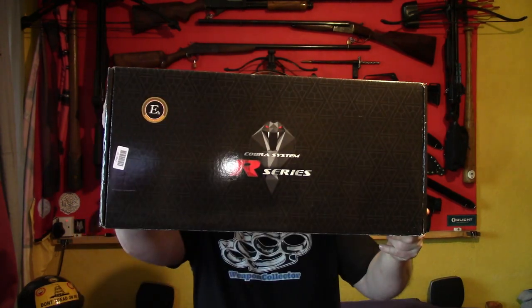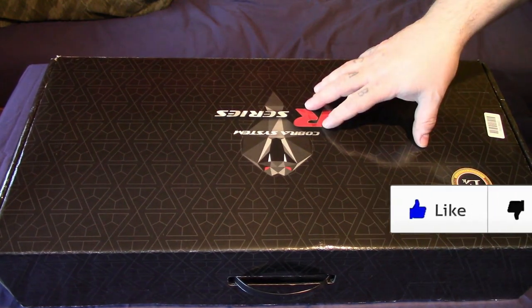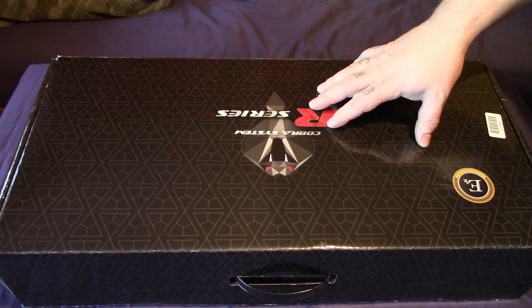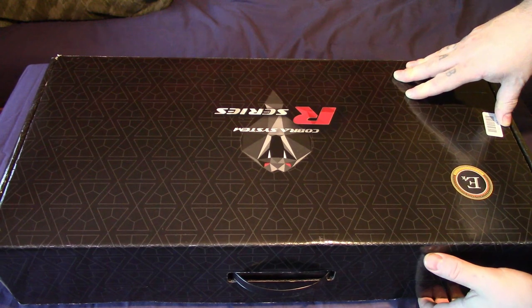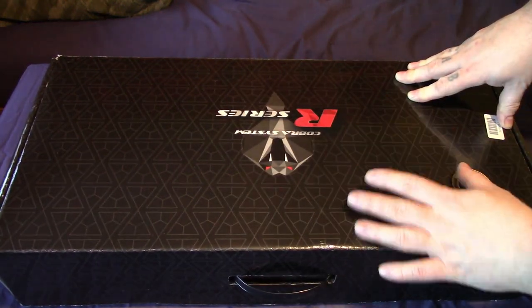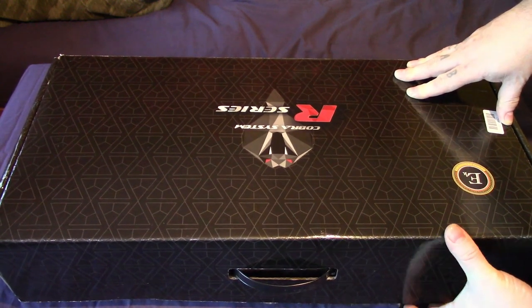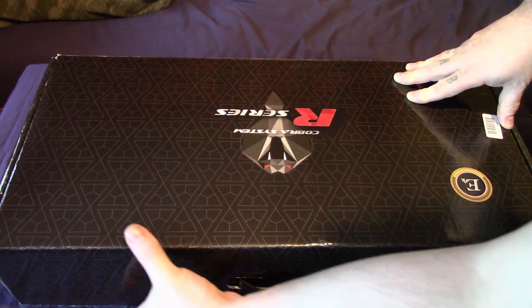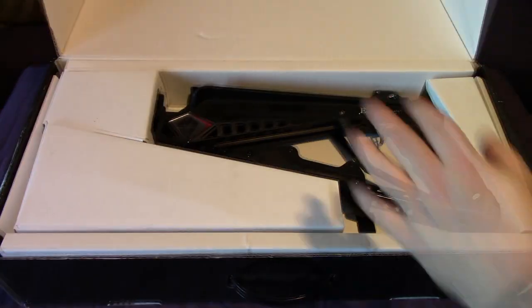Right everyone, weapon collector here. We're going to do an unboxing of the EK Archery Cobra Adder. This was bought from Merlin Archery in the UK. The crossbow itself is £310 for the deluxe version, which is the version you get everything with, and then you pay around about £20 postage, handling and tax.